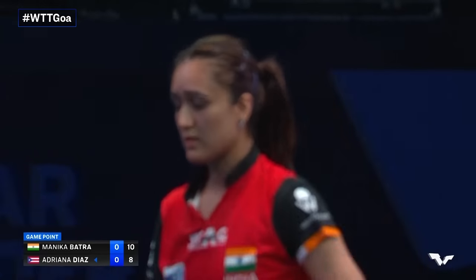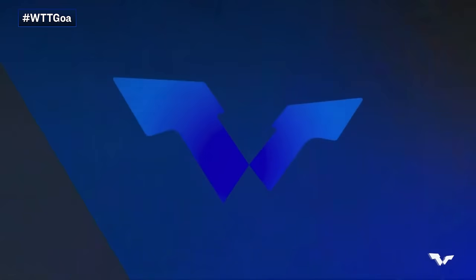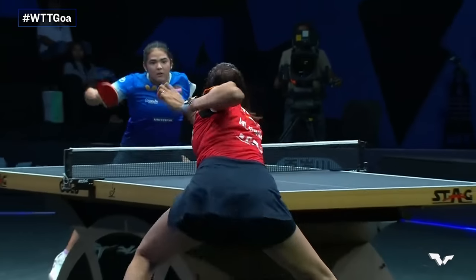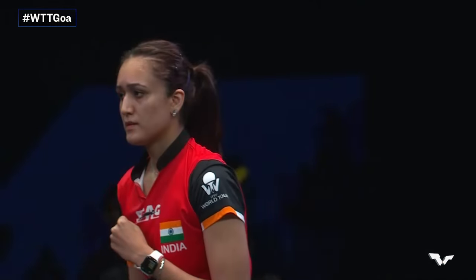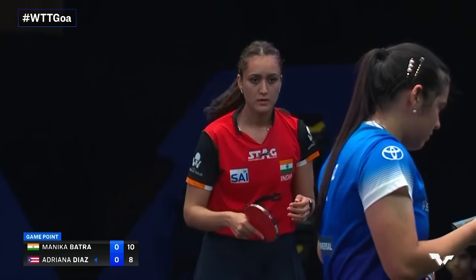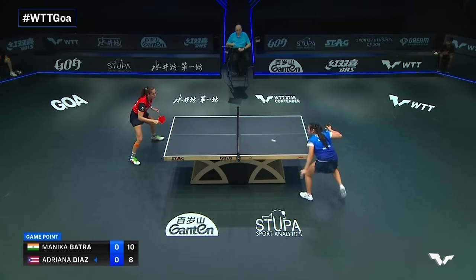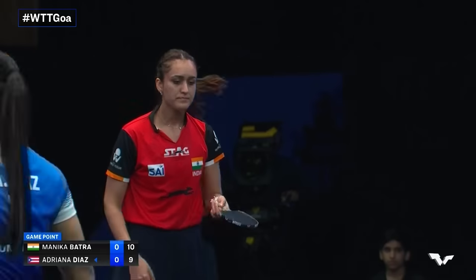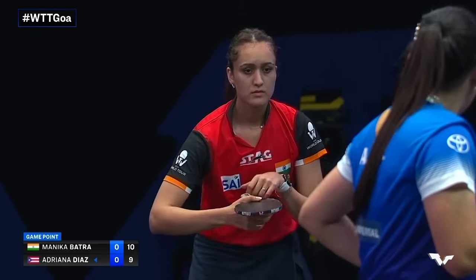Batra also likes to punch — this is a fist fight and it's 10-8 to Manika, fighting here on home soil with hundreds of Indians pouring in to this arena. If you're a table tennis fan in India you've got to make the trip here. No no no — Batra doesn't want a trip here, 10-9. Ten all.